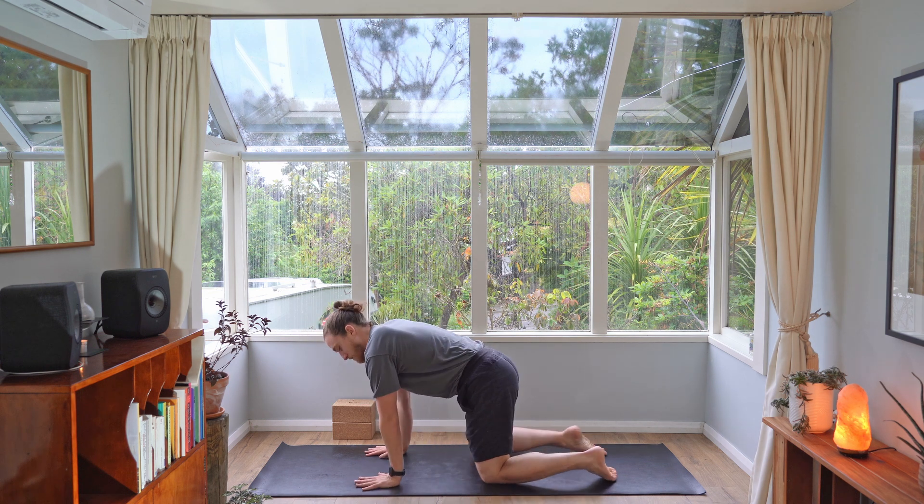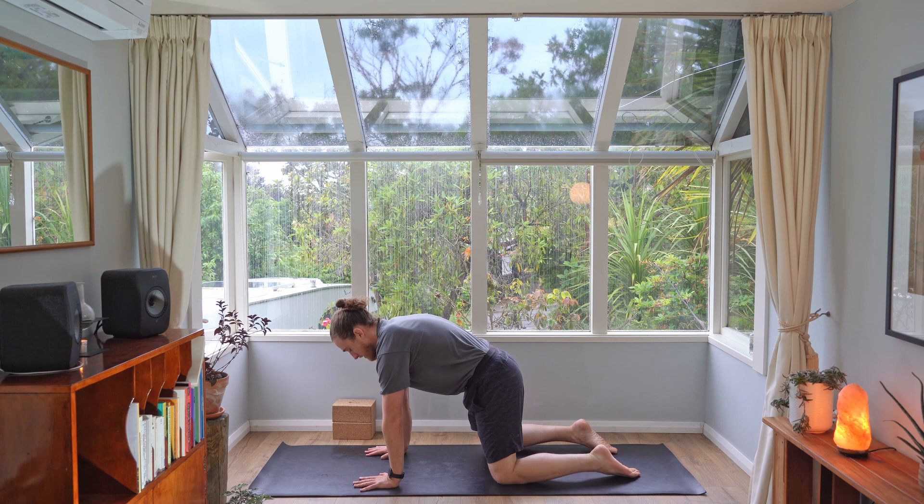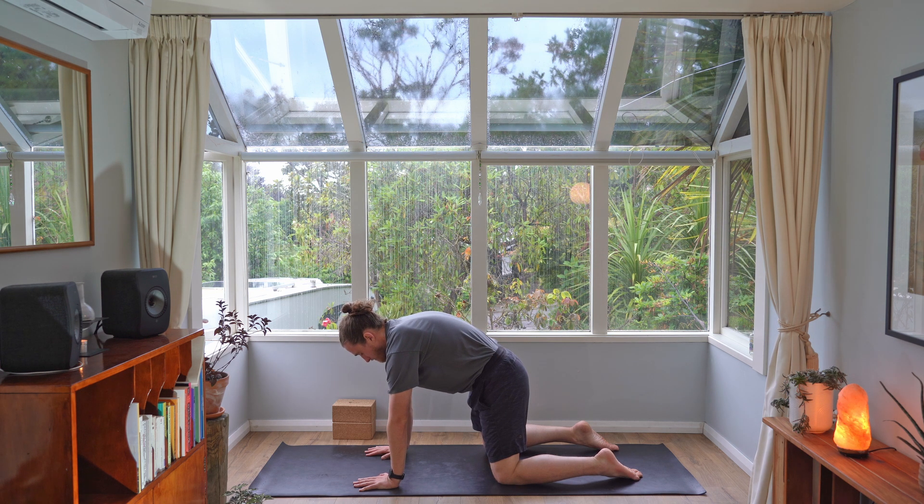Come into tabletop position. Bring your hands underneath your shoulders and start to lift your back up to the ceiling. Press your knees and your feet down into the floor and draw your chin down, lengthening out through the back of the neck. Take two breaths here into the back body — feel the back of your lungs expand and exhale to press the floor away.